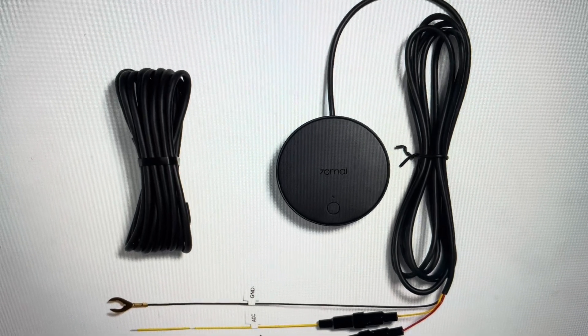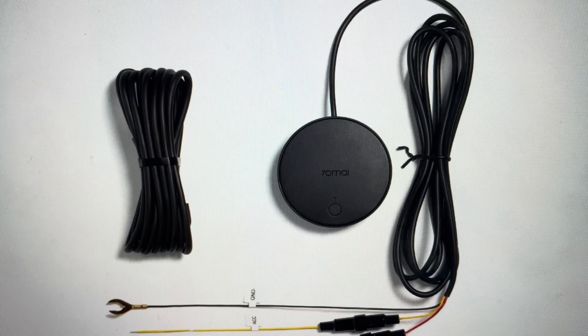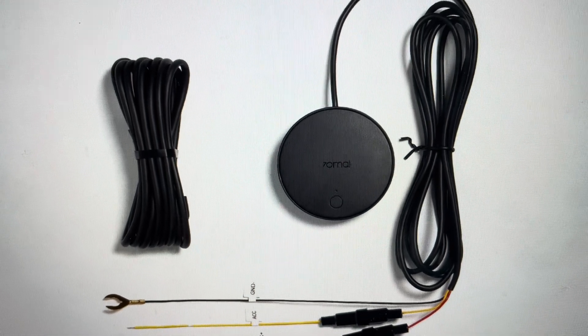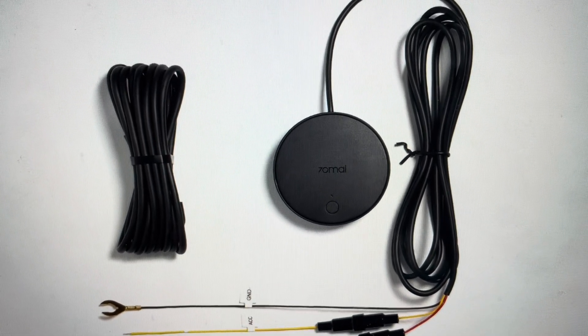Hey everybody, this is a real quick video in case you have a 70MA UPO4 4G hardware kit for dash cams and stuff like that, and you need to do a hard reset on it.